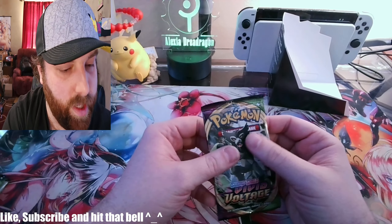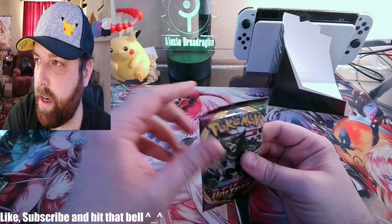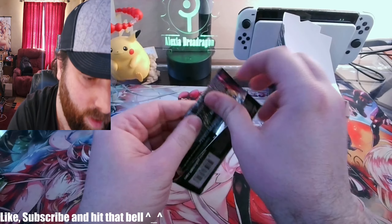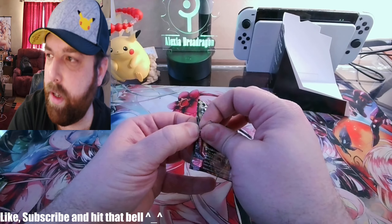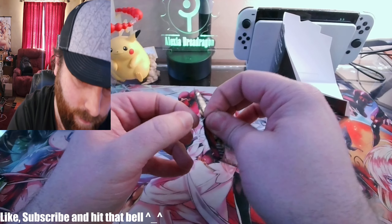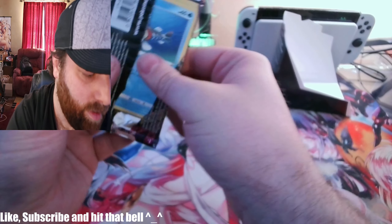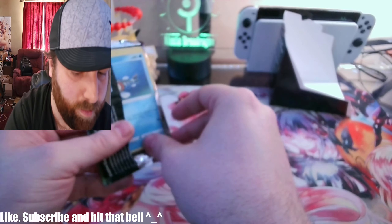All right, Vivid Voltage — I would not mind pulling a good card from this one. I want a chunk of good pulls. I don't know how much Vivid Voltage I've opened, even off-stream and on video too.